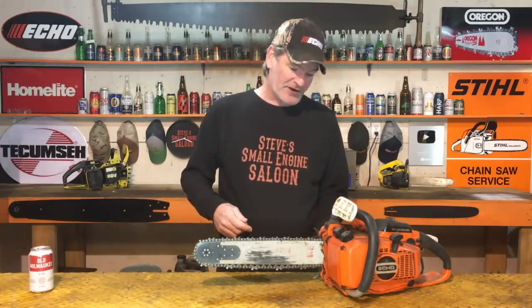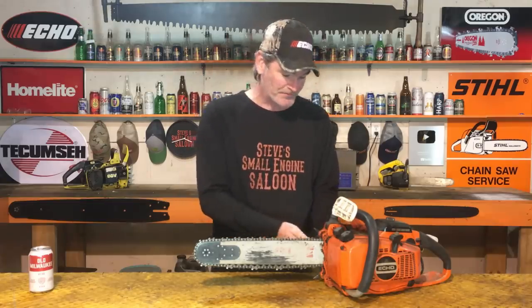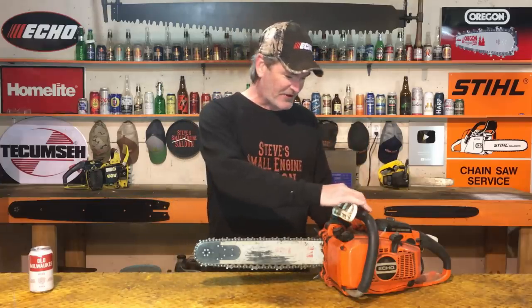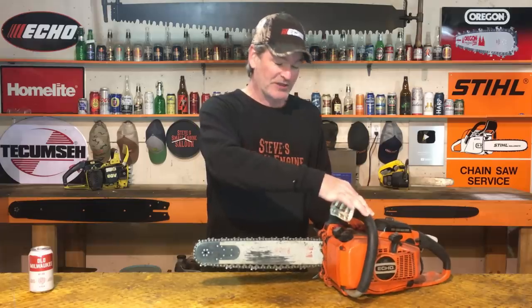I've said in a lot of my other videos, there's three things that you need to have to make an engine like this run. You have to have spark, you have to have compression, and you have to have an adequate fuel supply. So we're going to test two of those out. I'm pretty sure it's going to be the fuel supply issue because I know this thing's been sitting. This is a 54.7cc chainsaw — I'm just calling it a 55cc chainsaw because it's just easier. The very first thing we have to do is see if this thing has spark, see if it's got compression or not, and then we can move on.